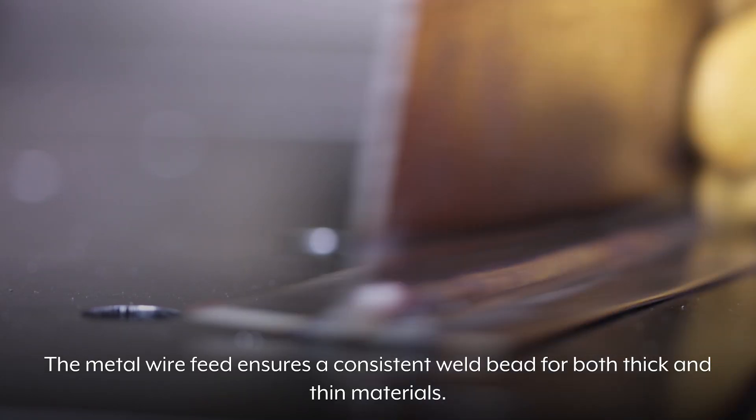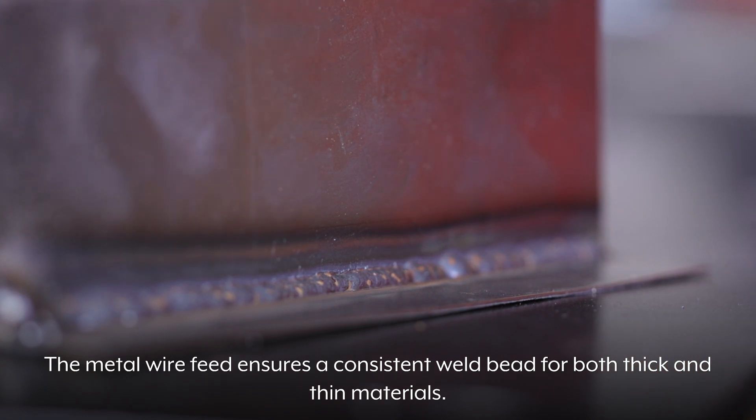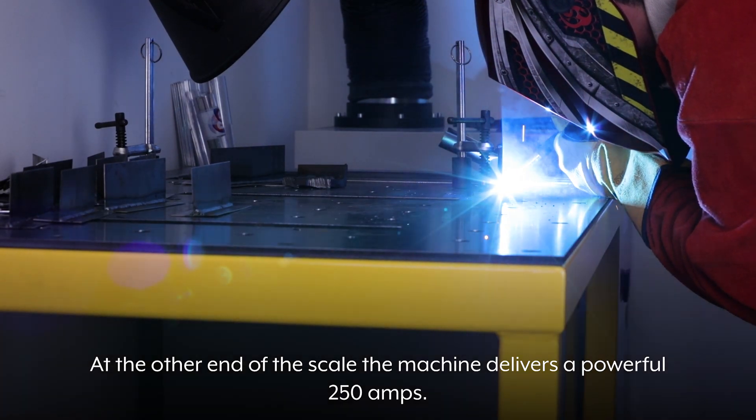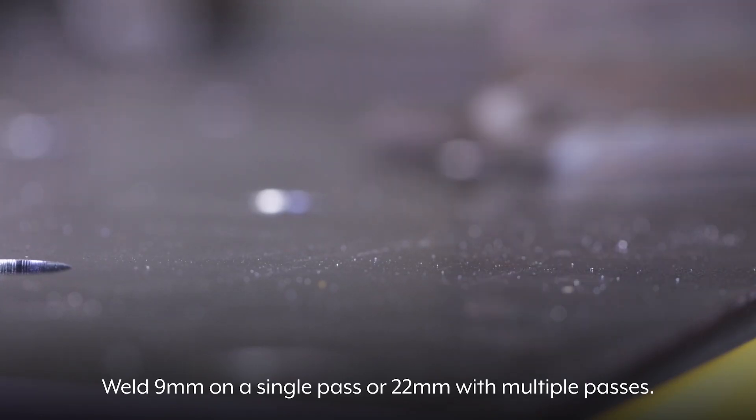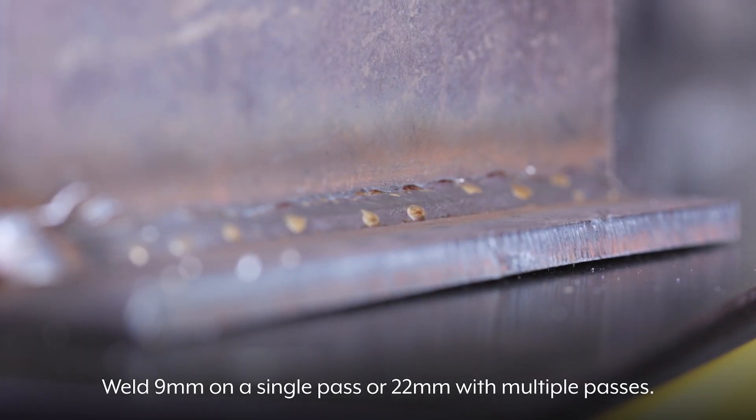The metal wire feed ensures a consistent weld bead for both thick and thin materials. At the other end of the scale, the machine delivers a powerful 250 amps. Weld 9mm on a single pass or 22mm with multiple passes.